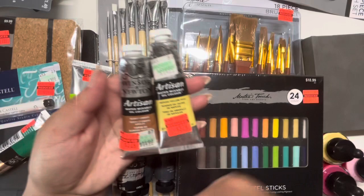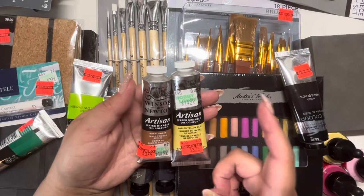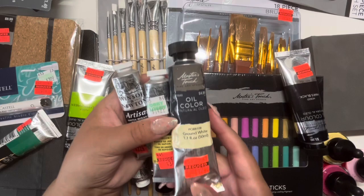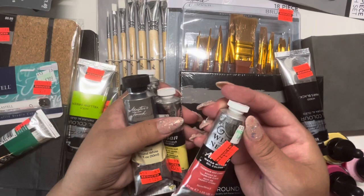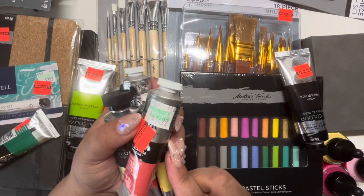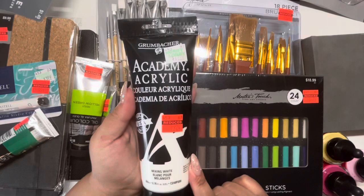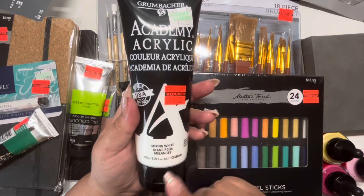These normally go for about $15, which is very pricey if they're not on sale, so I just decided to pick a few up. This one is also by Master's Touch. Master's Touch normally has a lot of sales throughout the year at Hobby Lobby — sometimes they have like 40% off — but to find these Winsor & Newtons on sale was pretty nice because those are pretty expensive at a regular art store.